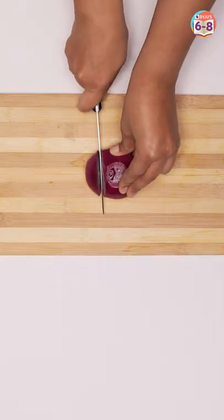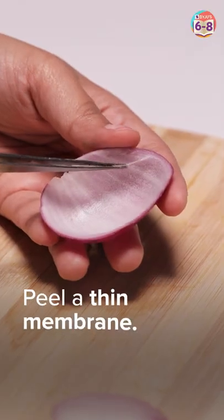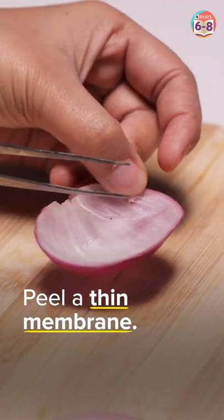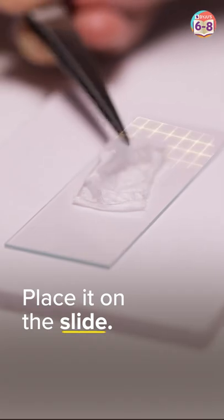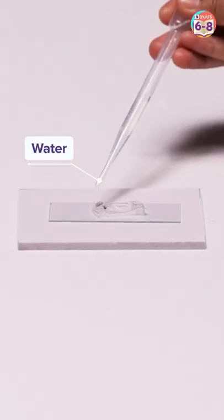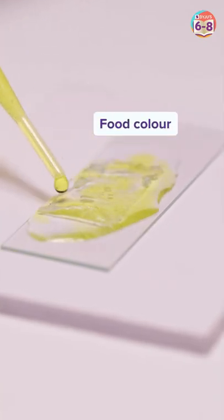First, we chop the onion. Then, let's gently peel a thin membrane of the onion shell. Now, place the membrane on a microscope slide and add a few drops of water, followed by a few drops of food colour.